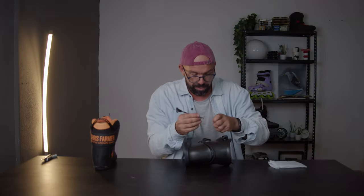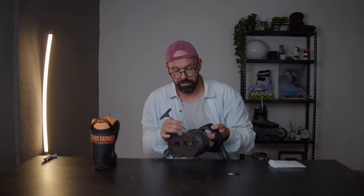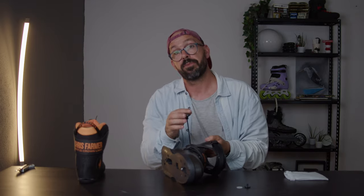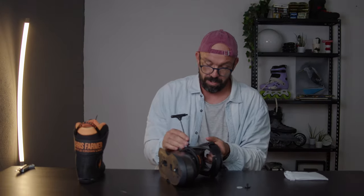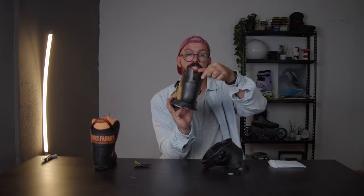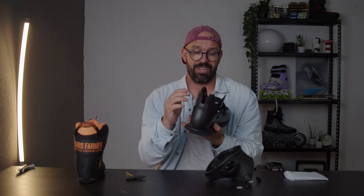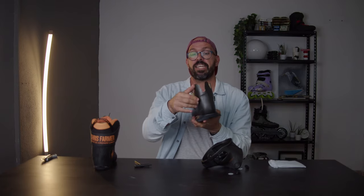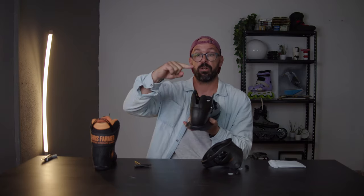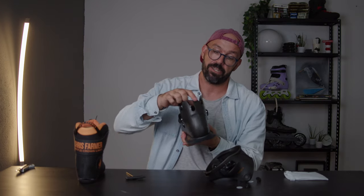This is also something interesting that I haven't seen in other skates - it has a little nylon spacer here. I've never seen that before; a nylon spacer that will prevent cuff bolts from getting loose. When you take the cuff off, there are these things right here - I don't know how to call them, like these wings. Usually in most skates these things are sometimes taller but most of the time a lot harder.